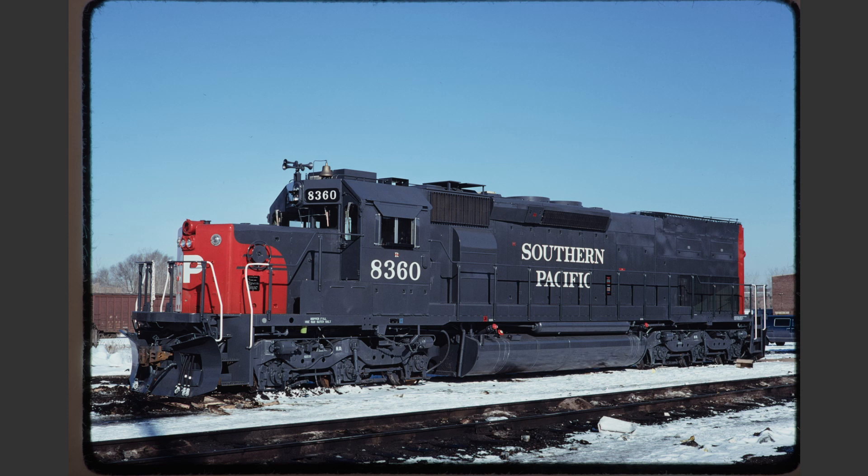Southern Pacific 8360 is perhaps the best roster shot that I'm showing in this series. This is an example of an excellent roster shot where everything is exactly the way we would like it to be. Notice the three-quarter view, the three-quarter lighting, the fact that the paint is factory fresh, and the fact that the background is clean.